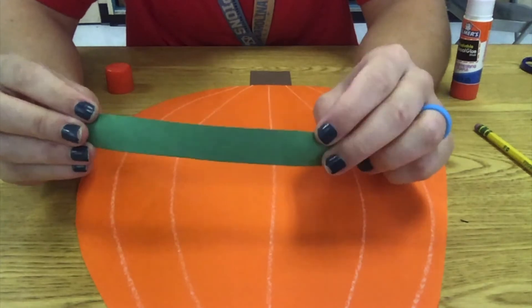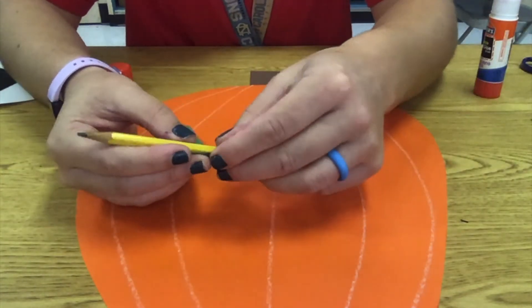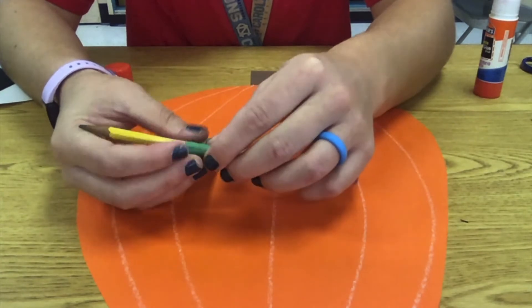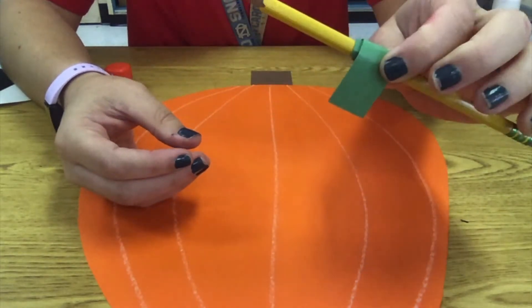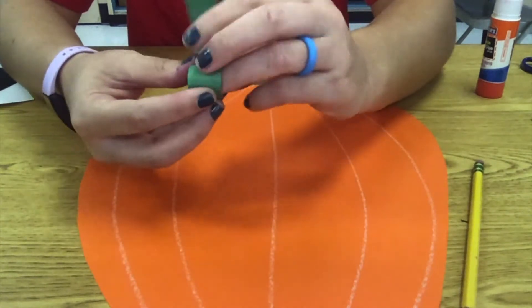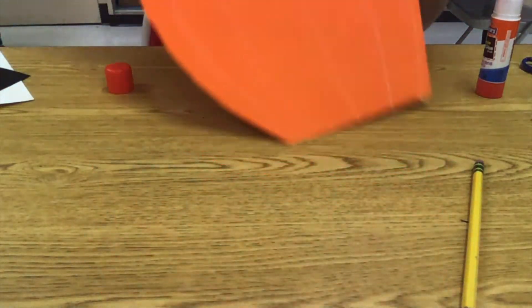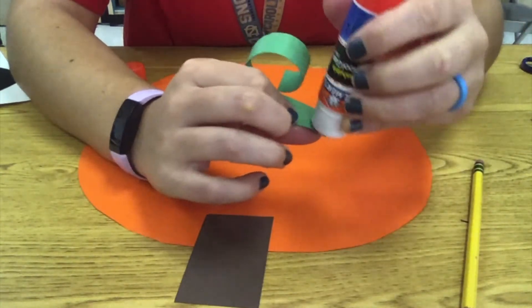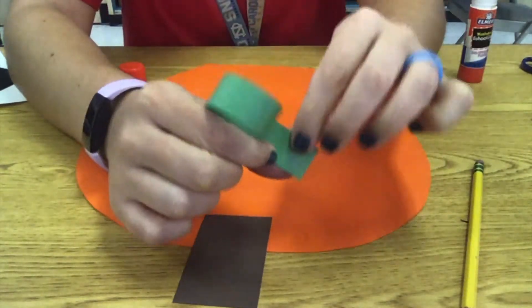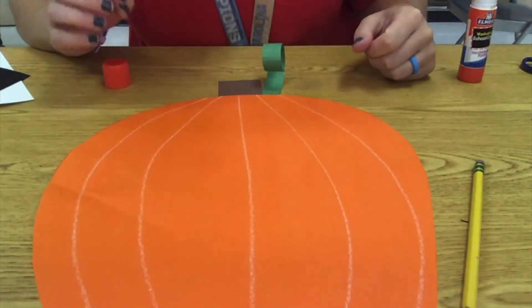Now this is the fun part. This is going to be our vine, and vines are very curly. So I'm going to take my pencil and roll my green paper around my pencil until I get to the end. I'm going to pull it out and you'll see it's kind of a curly shape now, which is really fun. I'm going to put this on the back as well so my curl curls over top of my pumpkin, and push it down behind the stem. Now when I flip it over, it curls up around the top of the stem, which is really kind of cool.